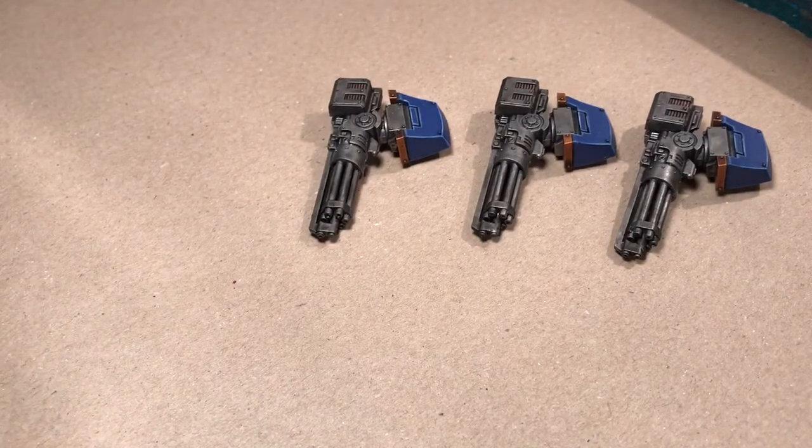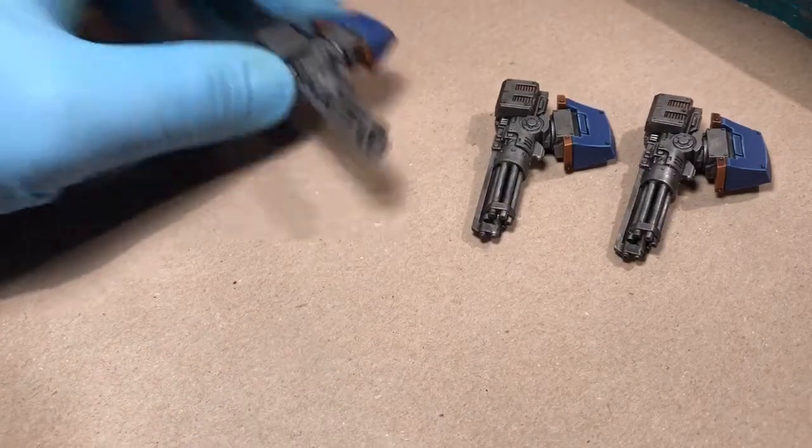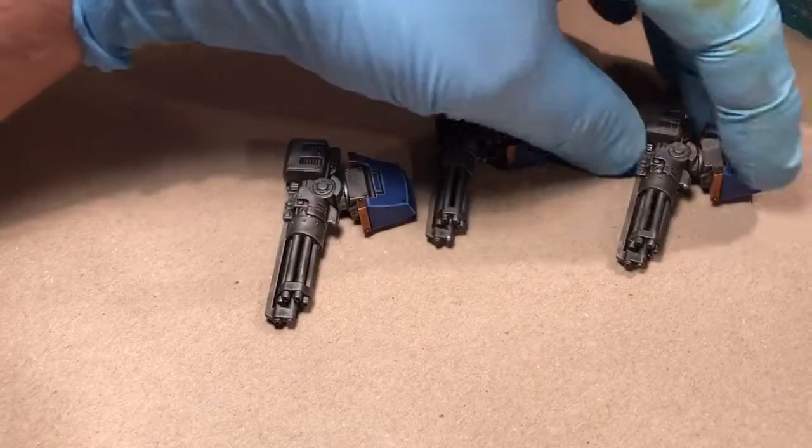Hi guys, today I'm gonna show you a small tutorial on how to do heat markings on barrels like melt guns and assault guns and stuff. Here you have the assault cannons for the contemptors I'm working on.